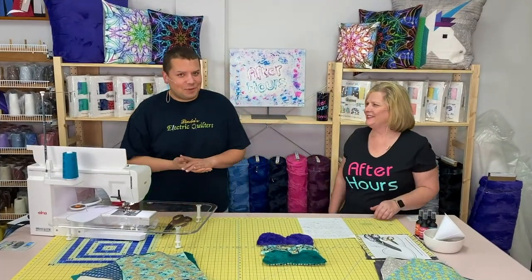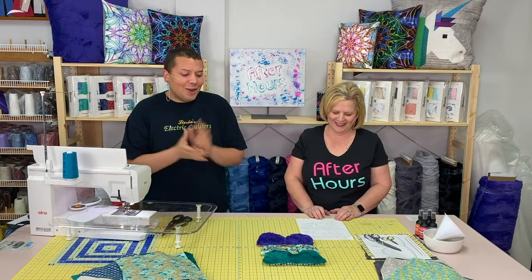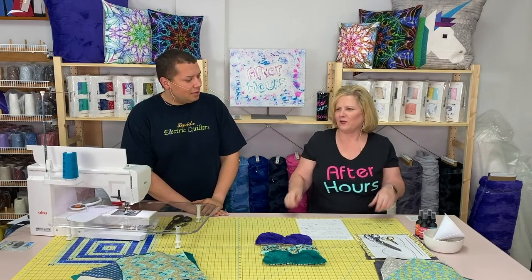Hey everyone, welcome to After Hours here at Linda's Electric Quilters. We are super excited that you are joining us this evening. We have a really great project for you, and my allergies are killing me — you can hear it. We will get through it together. We hope that you have enjoyed some of the videos we've put up. We're mixing it up a little bit — a little project here, a little quilting here — and we get to learn stuff along the way too.